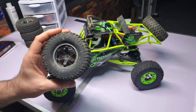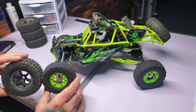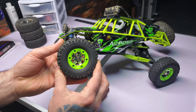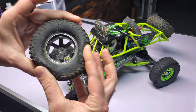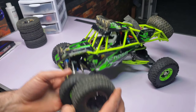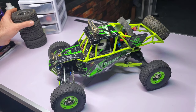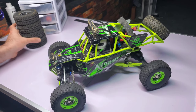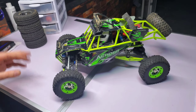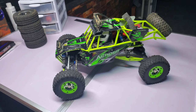I have two sets of tires for this. This is a very common spare tire to have for this. The stock tires are a little stiff and these are very soft. When we go on the trails I'll put these on — a little bigger, gives a little more clearance. But these are fun for bashing on the asphalt or light dirt. I actually prefer the way it performs with these; it flips very easily because they grip so well.